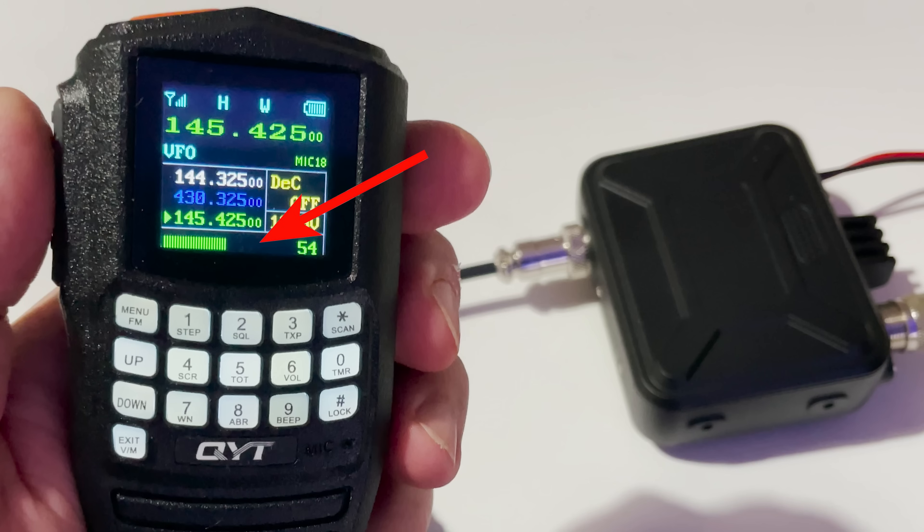Also on the display we have a bar graph at the bottom which shows signal strength when receiving and power transmit level when transmitting. We also see a couple of other pieces of information on the right side which show the current battery voltage and whether or not CTCSS is turned on or off. At the top of the screen we have the main readout which shows what frequency is currently selected. When in memory mode you're able to change this to show the memory name instead of a frequency.